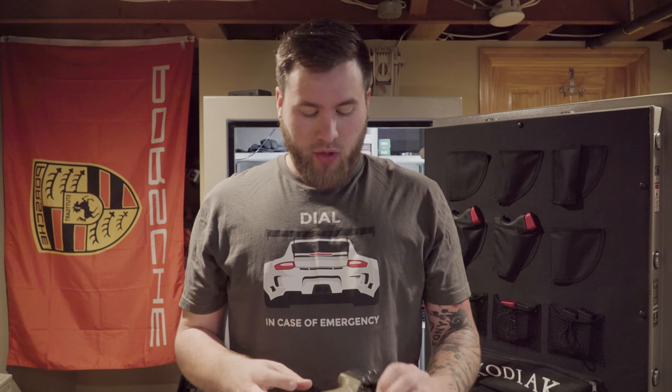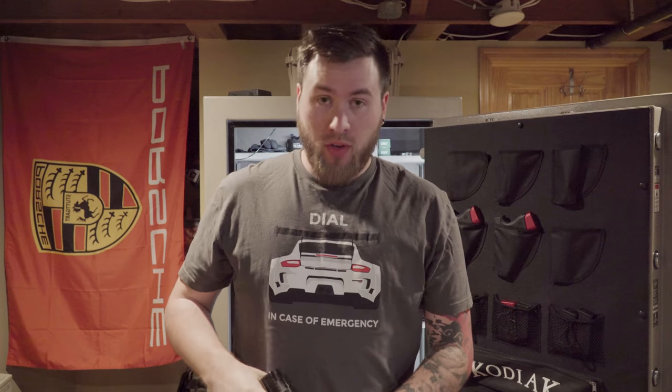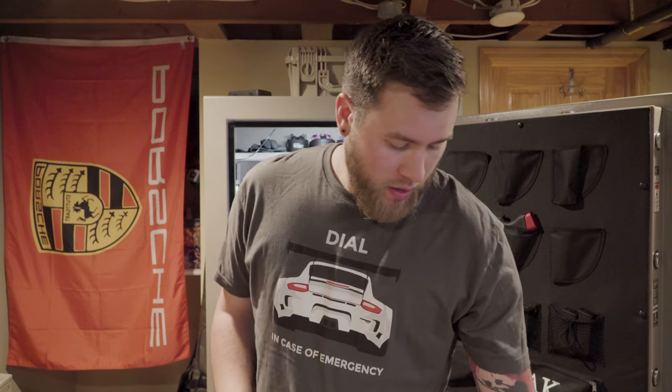I carry appendix — I just think it works best for me. I do four o'clock or three o'clock carry this as well, just depending on the situation and where I'm going. So that's the Springfield.